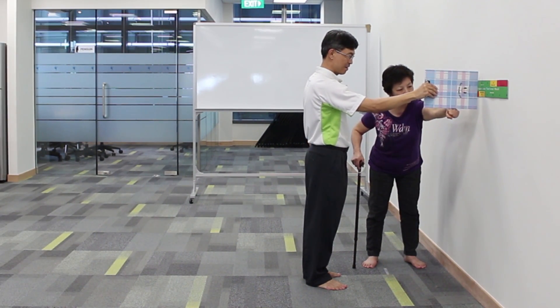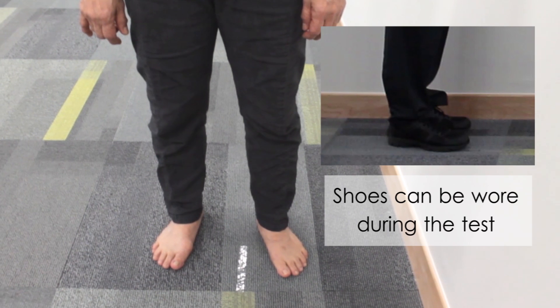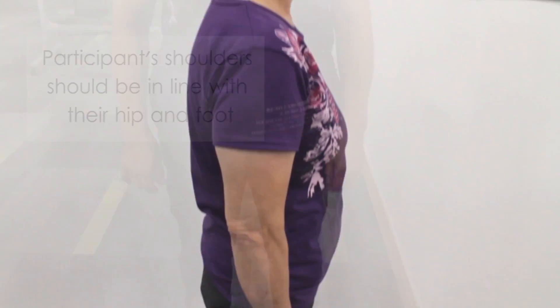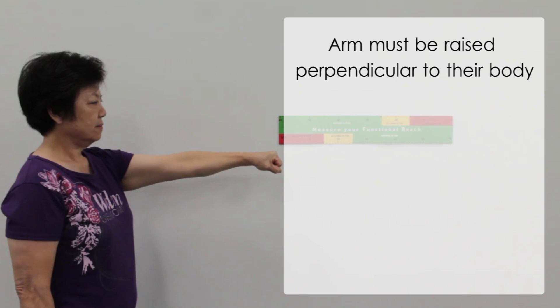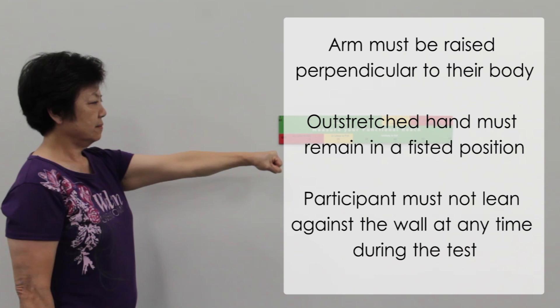There are a few things you should take note of. The participant's feet should be positioned shoulder width apart. Shoes can be worn during the test. However, if the footwear may cause the participant to lose balance, remove their socks and shoes. The participant's shoulders should be in line with their hip and foot. Arm must be raised perpendicular to their body. Outstretched hand must remain in a fisted position. The participant must not lean against the wall at any time during the test.